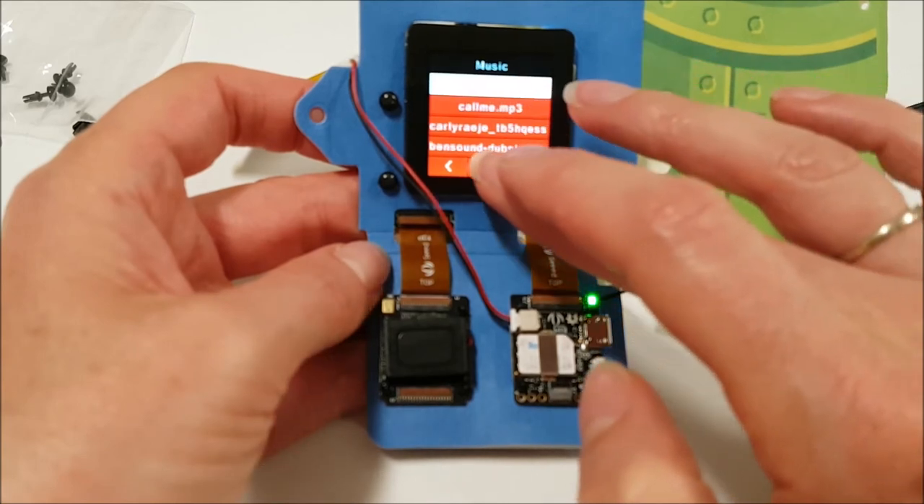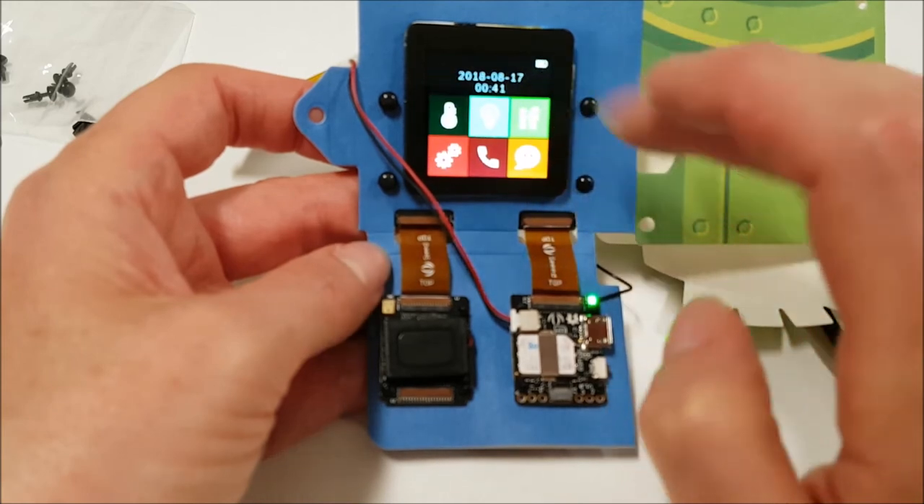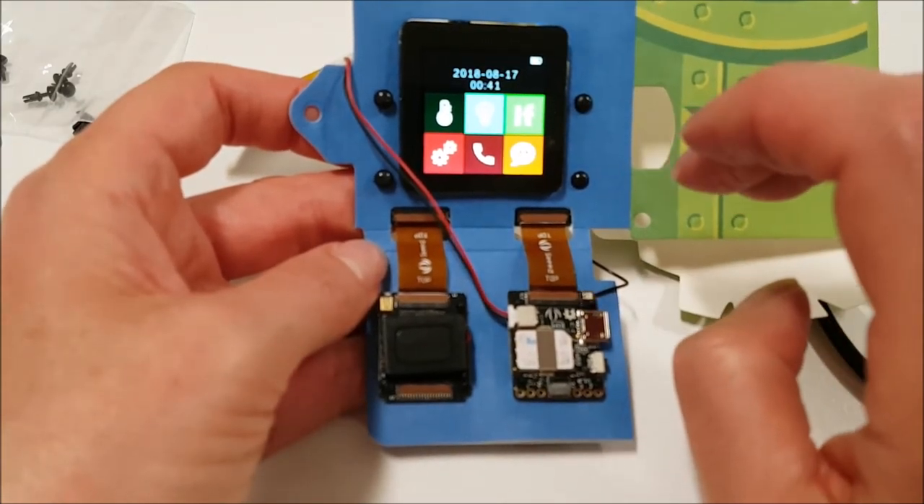Remember to keep your MP3s short, because they will play on for quite a while when the call comes through.